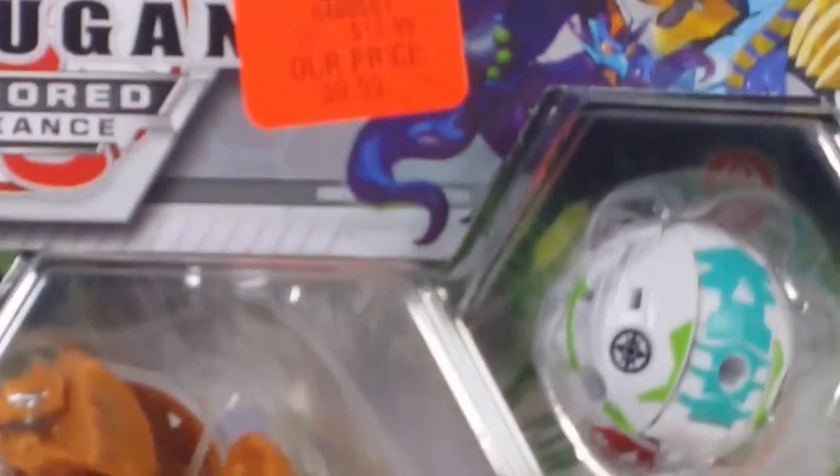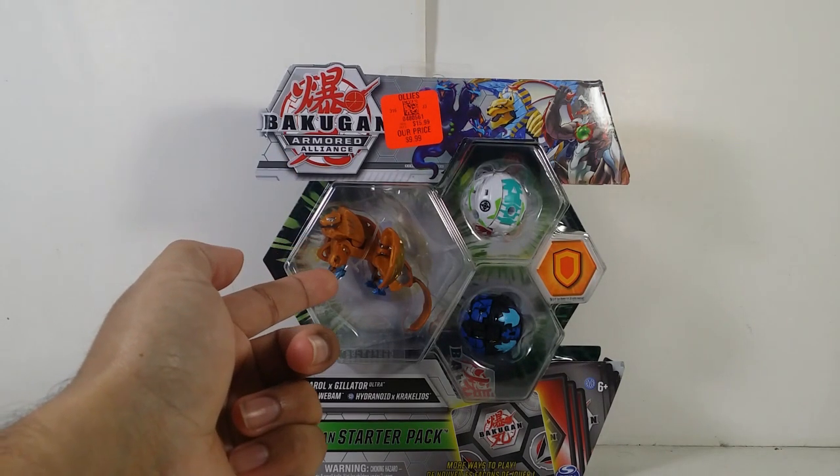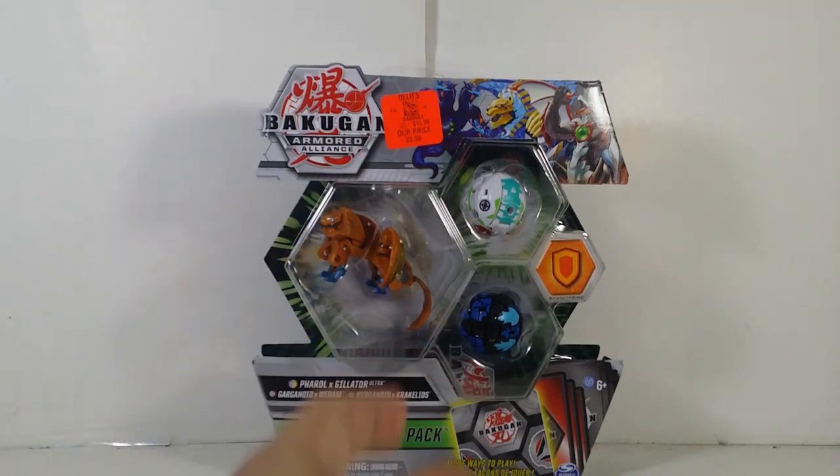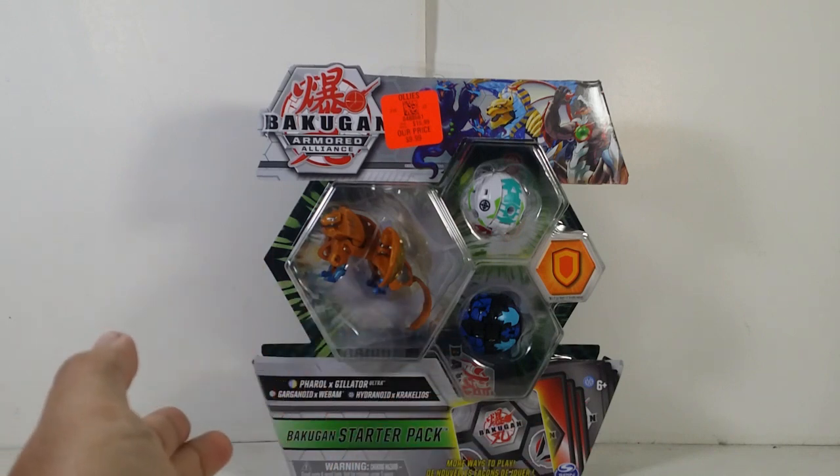I've actually wanted to get this because this is one of my favorite looks of this Bakugan — the metallic look they use. This starter pack also comes with Chaos Pyrus Gargonoid X Weapon and Darkest Aquas Hydronaut X Croquillios. Of course, every starter pack comes with three Bakugan — one Ultra, two cores — six Baku cores, three character cards, three ability cards, and one gate card.